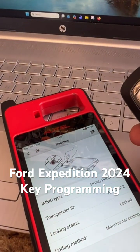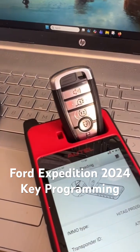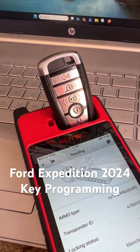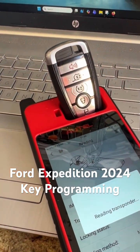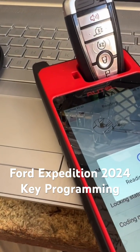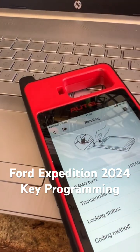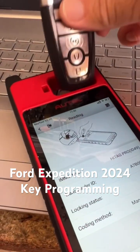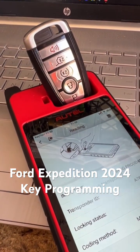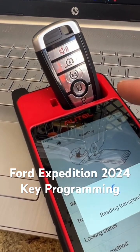We're getting started on a 2024 Ford Expedition — you have one working key. Let's read this. It's 49, it's locked obviously. Grab a new one. Fun fact: same FCC ID, it's going to end in 97.